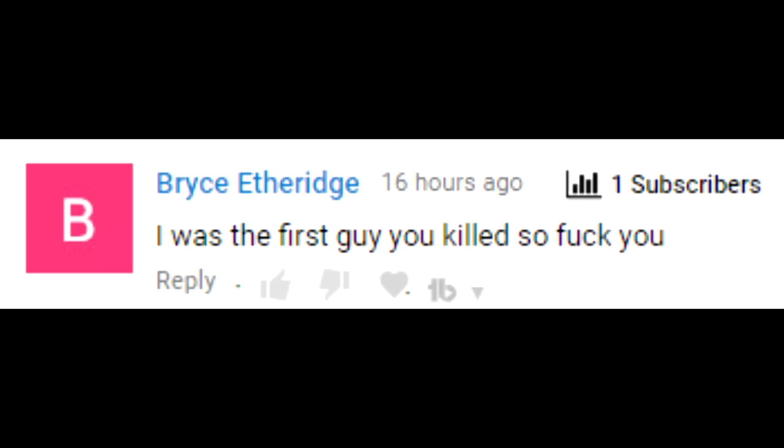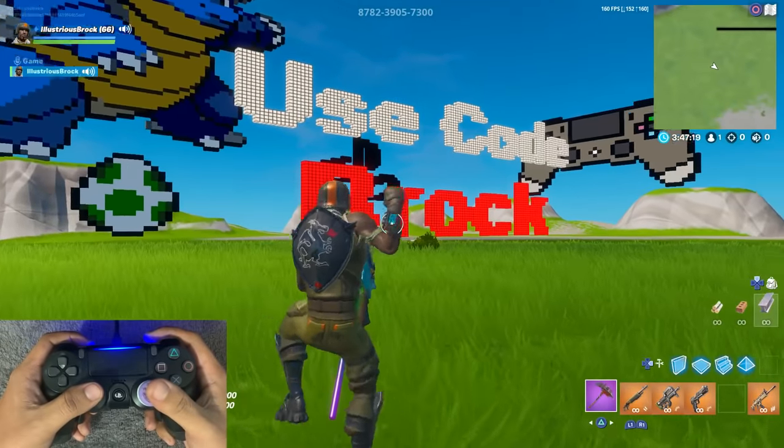Look what y'all did — y'all got my man feeling all messed up and he won't feel better unless you smash that like button. Why you bully me? Yo, what is up boys and girls!